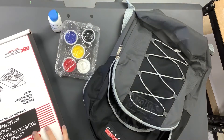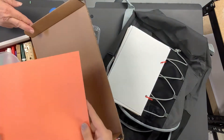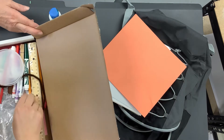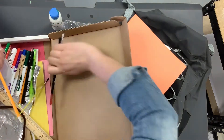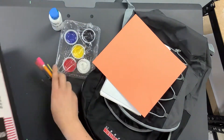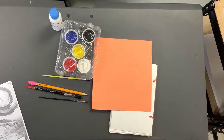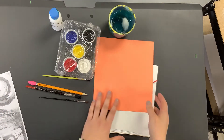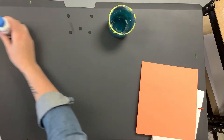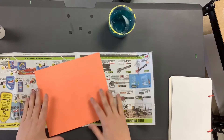We might need a paintbrush. We need our sketchbooks. We need this orange paper — this is what we're gonna be painting on today. We got a couple different sizes of paintbrushes in here, and a pencil. We're also gonna want to grab a cup of water to protect your table. There's a piece of newspaper in our folder that we can put down and use as our work surface.